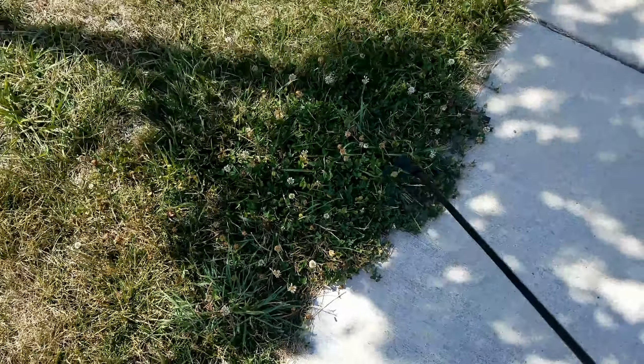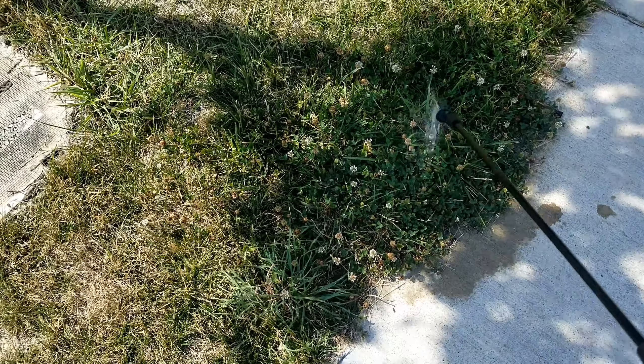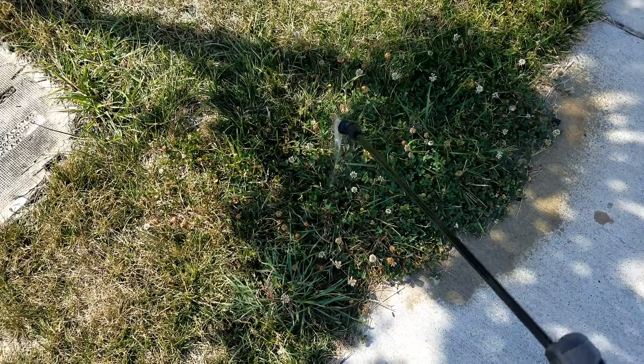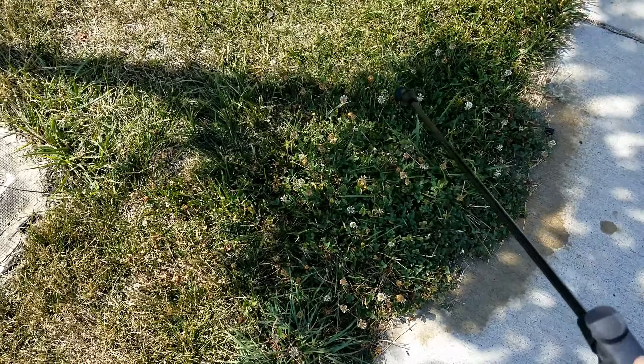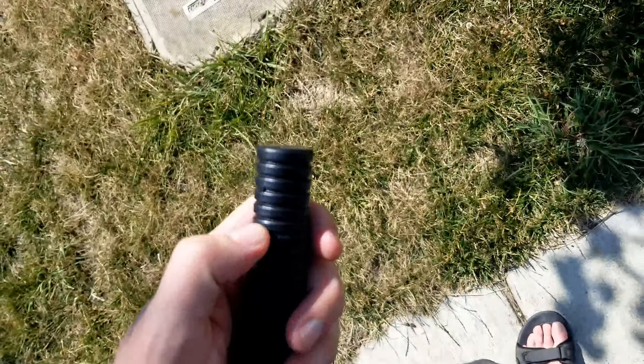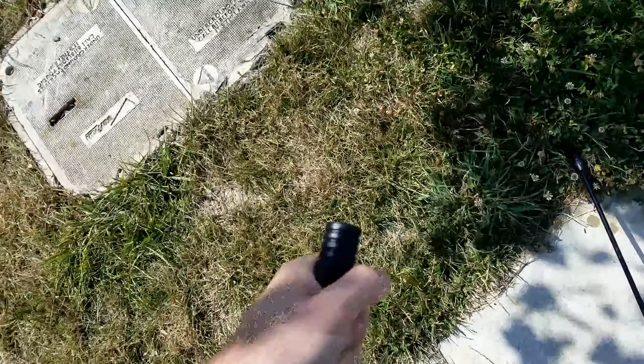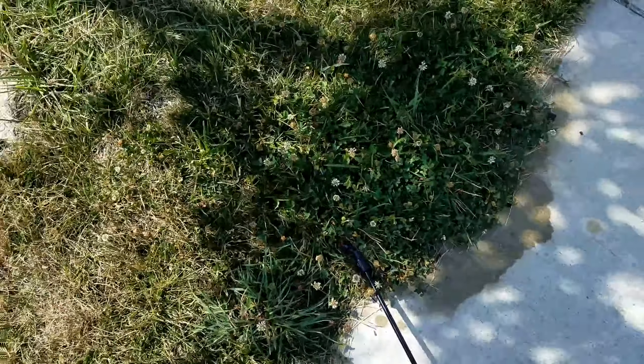Okay, so I have some weeds right here and I'm just going to go ahead and spray them down. I'm doing this with one hand with the camera in the other hand, so I have to put this down for a second, then reach over here and pump the handle a few times to give it a little more pressure.